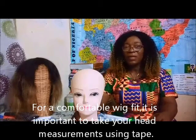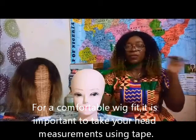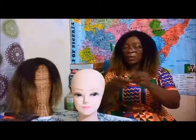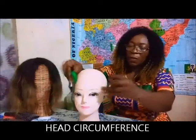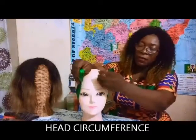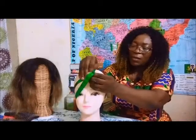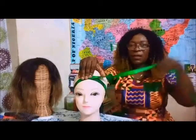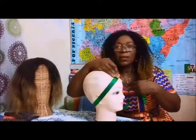For a comfortable wig fit, it is important to take head measurement using a tape. This is her circumference around the head.